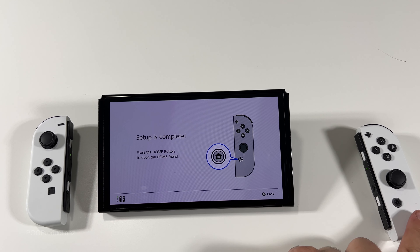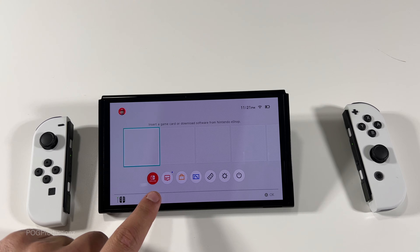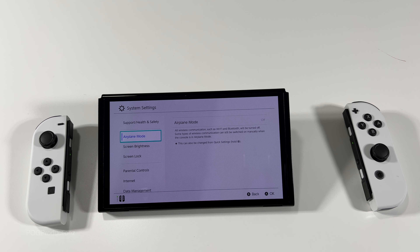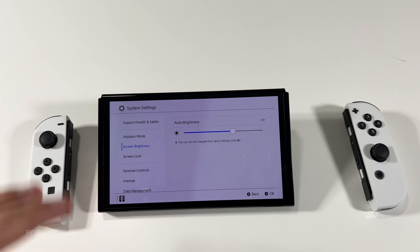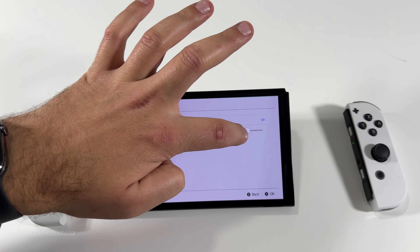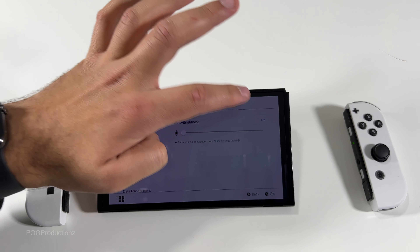So I'm gonna use the Joy-Con here, push the home button. This is the home screen — insert a game card or download software from Nintendo eShop. There's the battery for the switch itself, and we have the functions over here. Let's go to settings. That makes a nice sound. We have airplane mode and screen brightness, so we can play around with that.